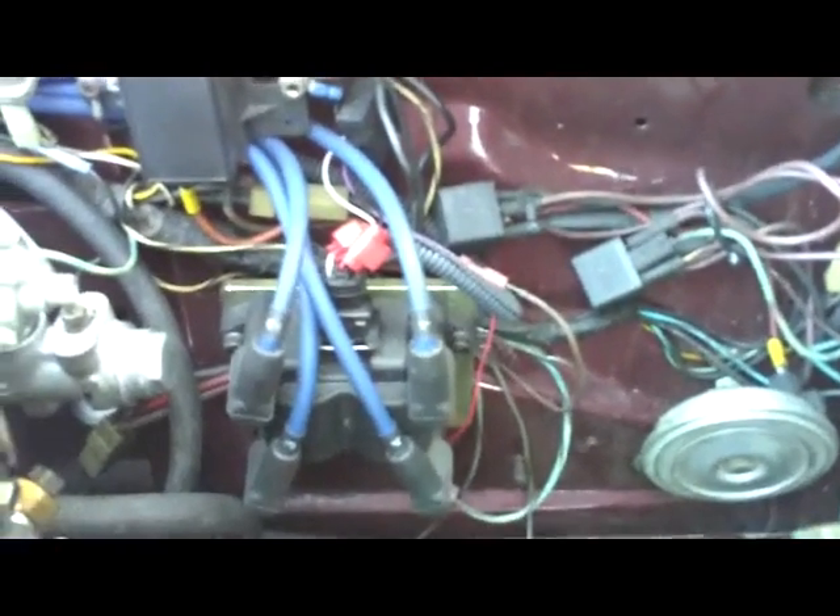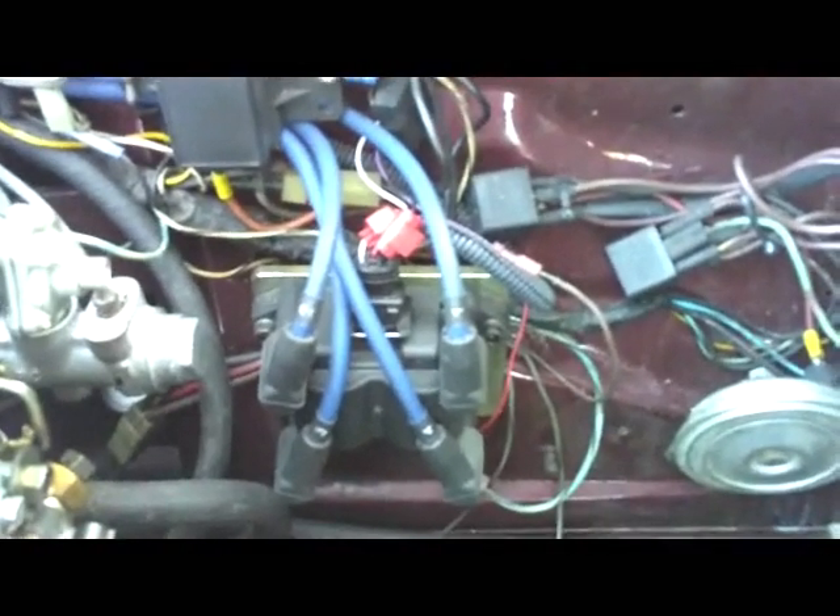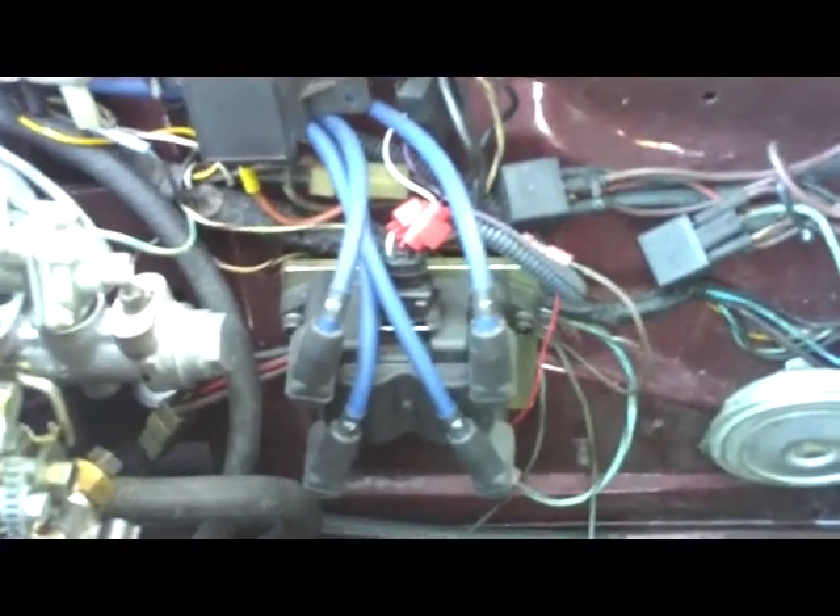I'd like to show you the distributorless installation on an early Spyder with the coil mounted on the left fender. The coil pack mounts on the left fender, as you can see, in place of the original coil.